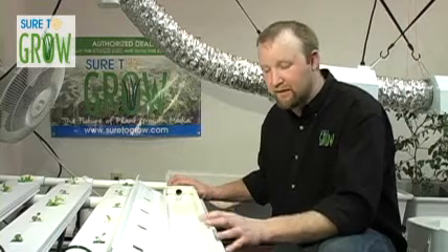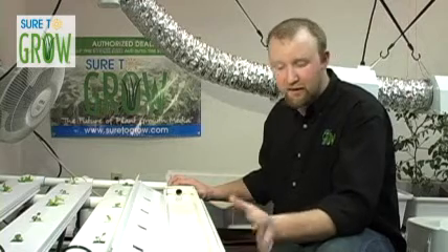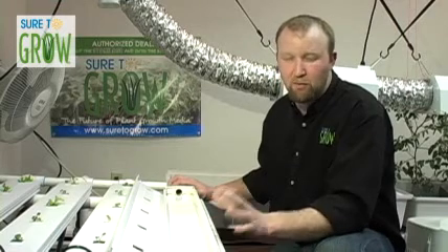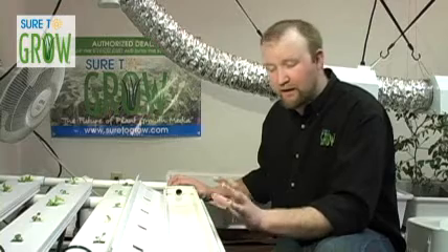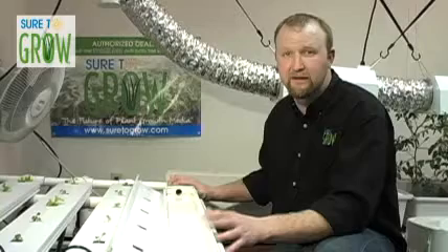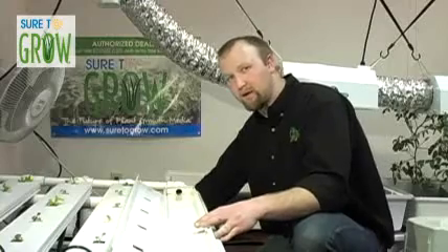What we're going to be looking at is a couple of systems that are common in the market for taking transplants to their maturity for short-term crops. In one of the previous videos we looked at how to seed and germinate plants in our cubes, and now what I'd like to explain is some options of where you can place those cubes to grow those seeds out. What we have right here is a standard NFT system, or nutrient film technology system, and back here in the corner is an example of the reservoir that feeds the system.